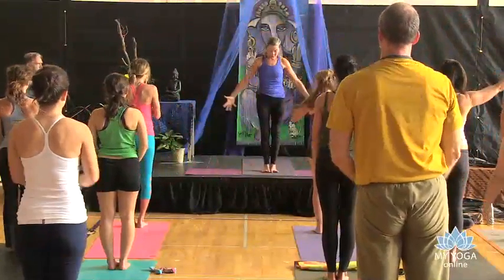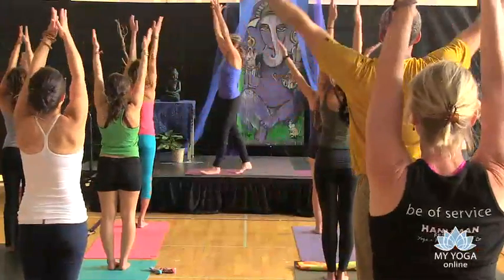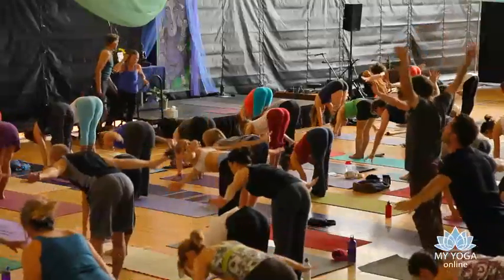Inhale, we'll do one more before moving on. So this becomes part of the mudra, joining together of breath. Exhale, dive forward. Just let the breath be the guide.